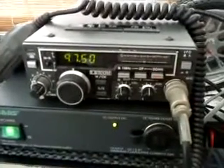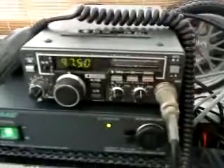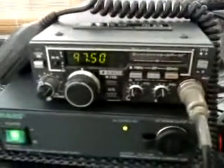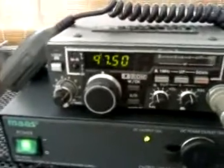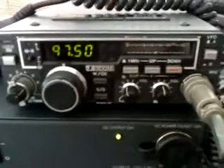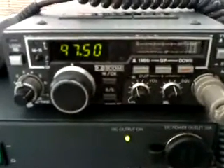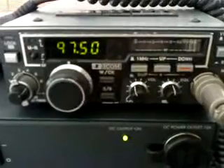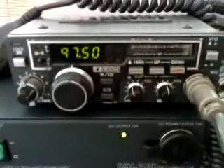Hi everyone. I thought today we'd take a quick look at a 23cm transceiver from yesteryear — the ICOM IC120, which is a 1 watt 23cm transceiver. This one's currently monitoring 1297.500 MHz and has about 1 watt output.